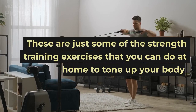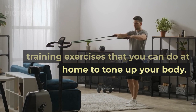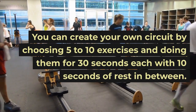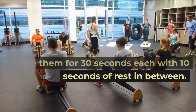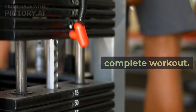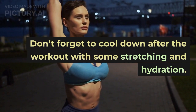These are just some of the strength training exercises that you can do at home. You can create your own circuit by choosing 5 to 10 exercises and doing them for 30 seconds each with 10 seconds of rest in between. Repeat the circuit 2 to 3 times for a complete workout. Don't forget to cool down after the workout with some stretching and hydration.